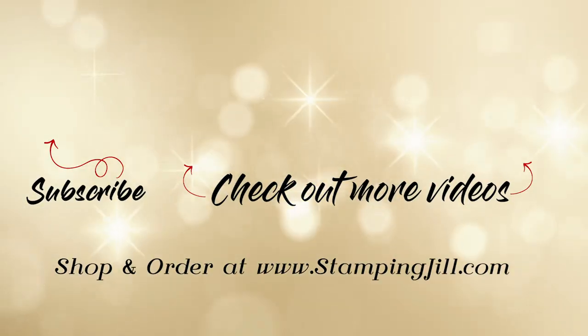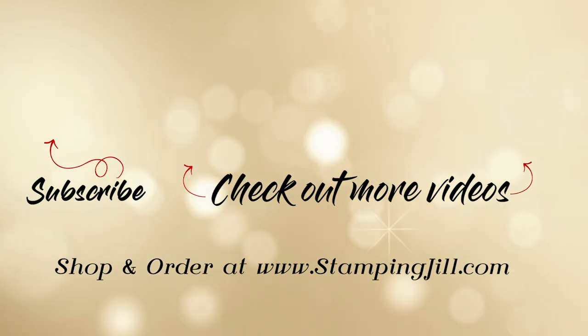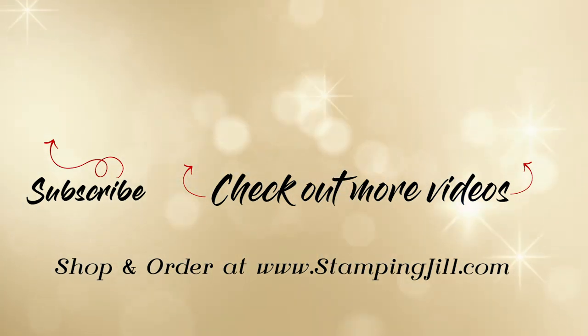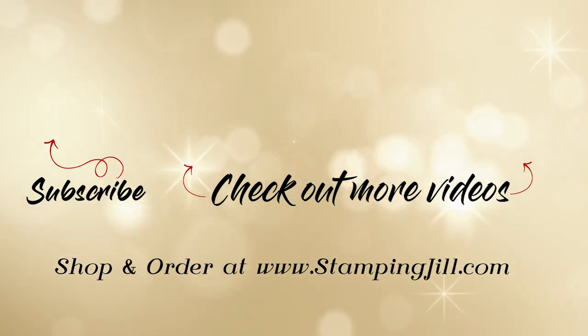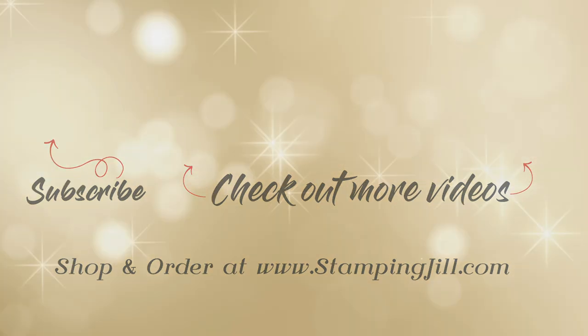I've had so much fun playing with this Fine Art Floral Suite and I hope you do too. Thanks so much for watching and we'll see you next week for another Watch It Weekly Wednesday.